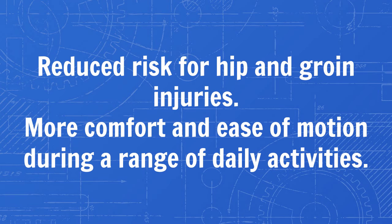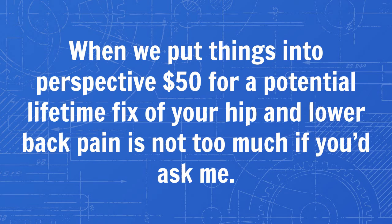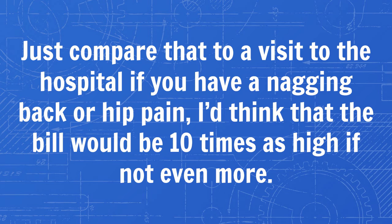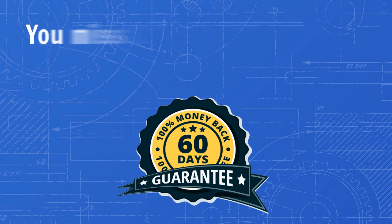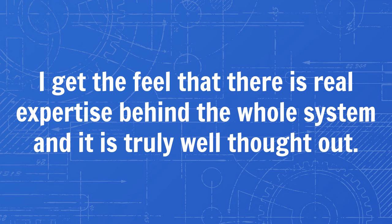So when it all comes down to it, is the program worth your money? When we put things into perspective, $50 for a potential lifetime fix of your hip and lower back pain is not too much if you ask me. Just compare that to a visit to the hospital if you have a nagging back or hip pain — I'd think that the bill would be ten times as high if not even more. In my humble opinion, I think this program is worth a shot if you're experiencing any discomfort in your hip or lower back area. You miss 100% of the shots you don't take. What I can assure you is that this program is not a scam. I get the feel that there is real expertise behind the whole system, and it is truly well thought out.